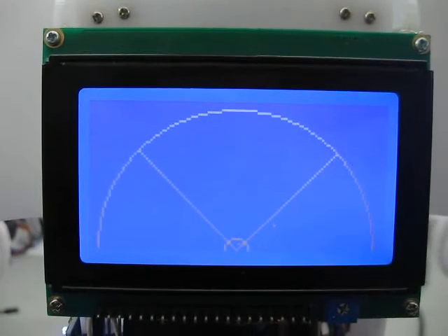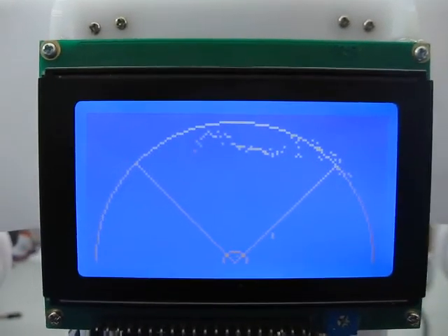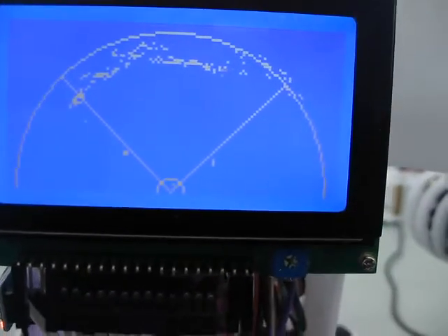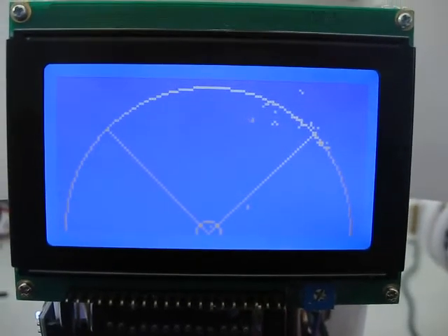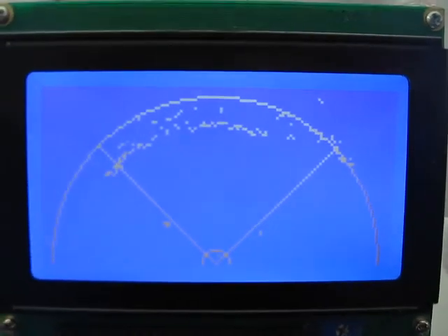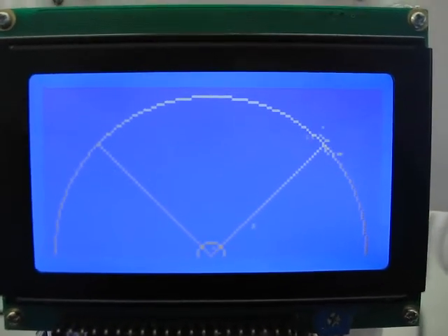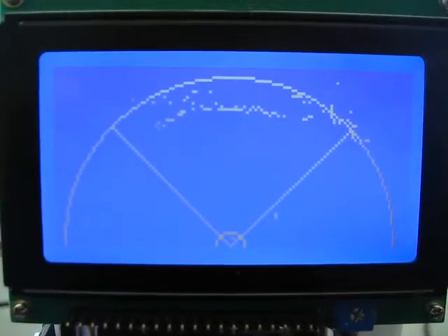I've got OB1 fitted with the graphics display now and we're looking at what he sees with the ultrasound. The ultrasound is actually pointing downwards, so he's looking down at about a 30 degree angle because we're looking at stuff very close. At the top of the circle there, you're seeing basically the base of my monitor, and to the left, you're seeing a battery charger.